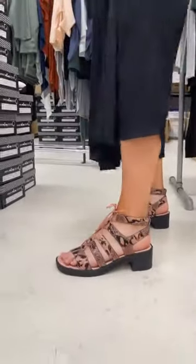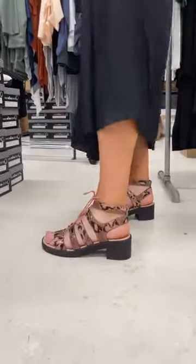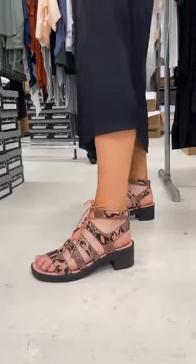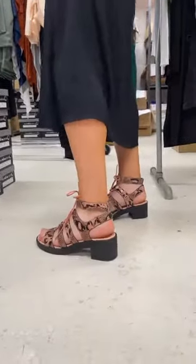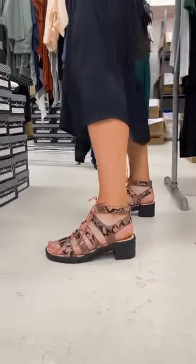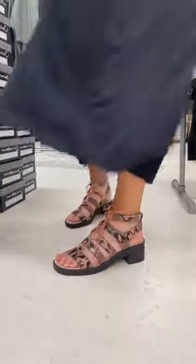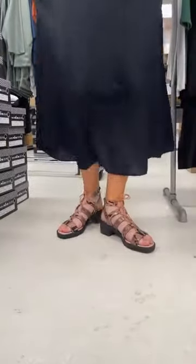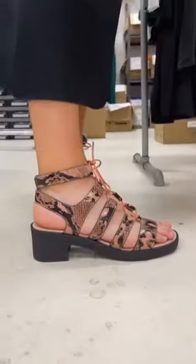So you are normally a size 40 — 40, 41 — and these are a 40. Annie's saying she's normally about a 40 and a half and usually tends to buy a size 41 to get the length, and she's saying that she would do this size here, which is a size 40. So they are a generous length, and then of course you have all that adjustability up through the front here.